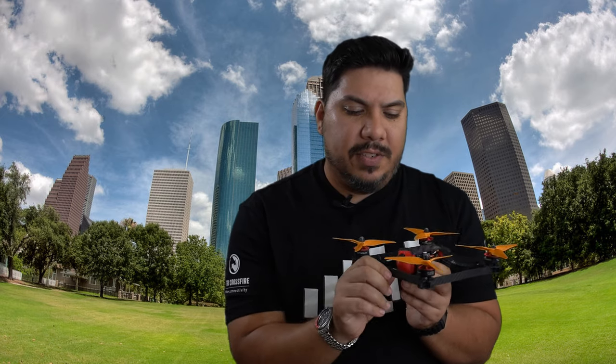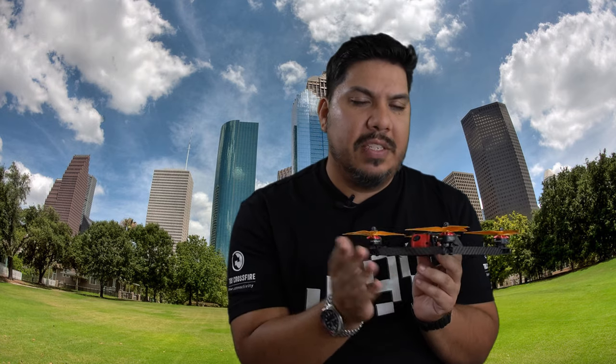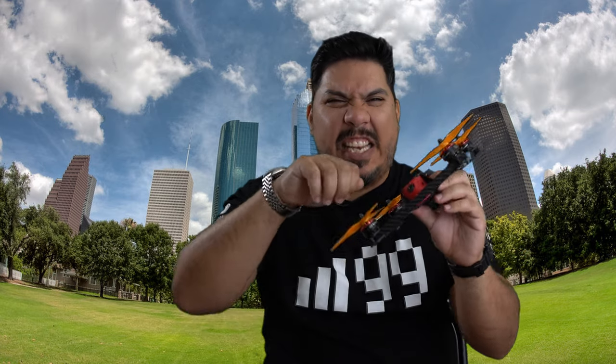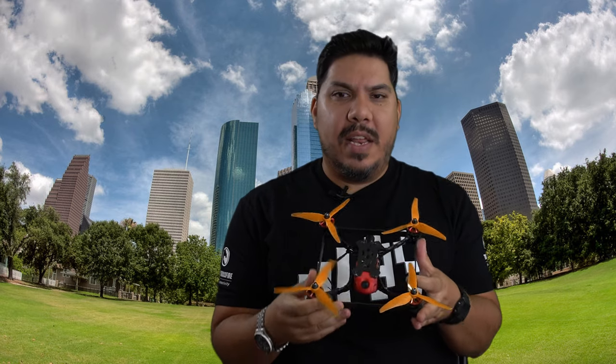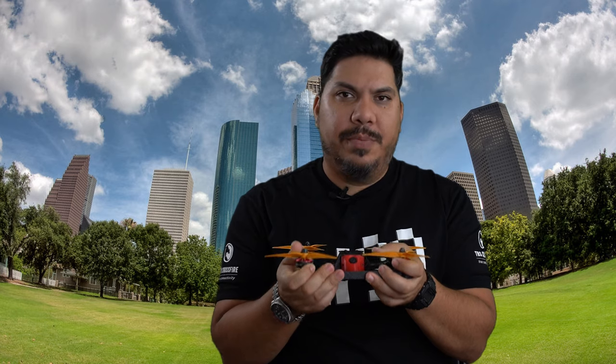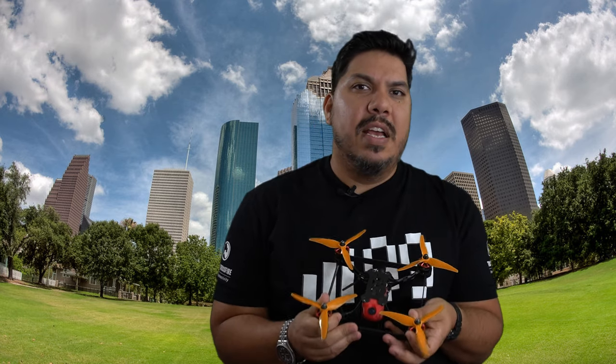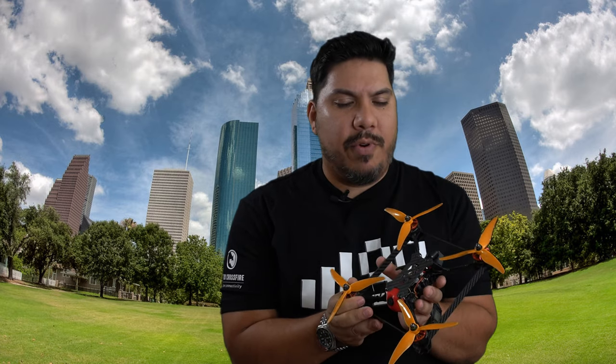Going into this I thought the frame was going to crumble, that these braces were going to crack, because when you hold them unassembled they feel like an uncooked flat noodle, just ready to snap. But once assembled, with everything in place, the rigidity of the product pleasantly surprised me.